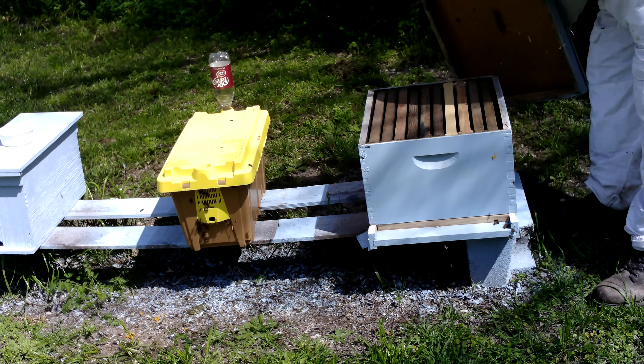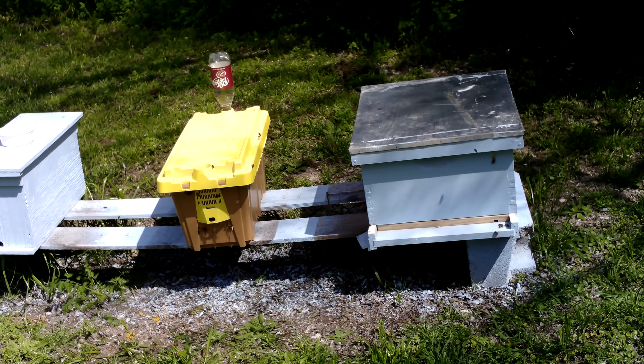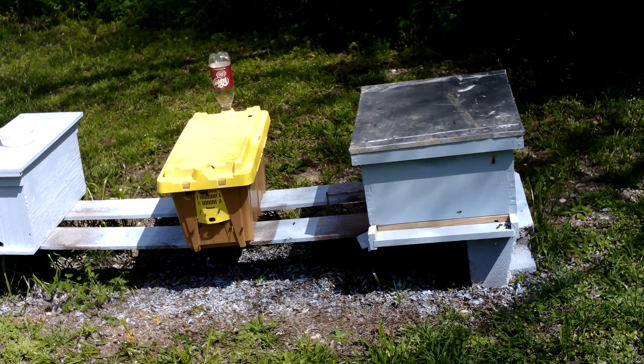Give me another box of bees. Thank you for watching. Again, this is Kernan Pest Control. Enjoy your day.